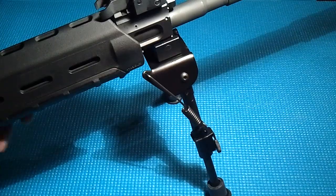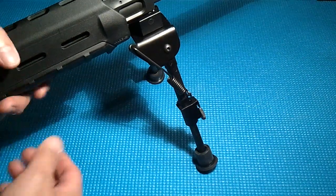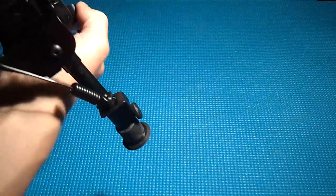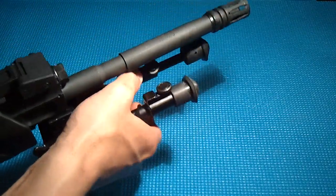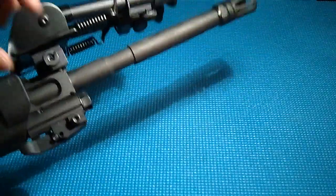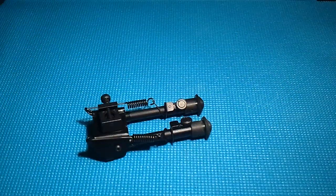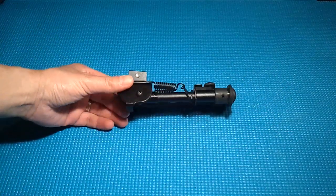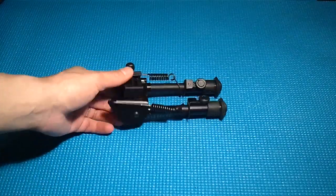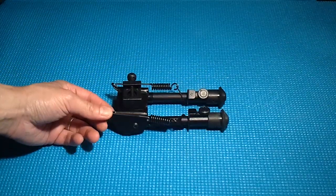I don't want to run this video too long — it's pretty straightforward, not much to bipods. Let me show you how easy it is to take off: pop those back in place, pop these up, lower that down, undo the nut, and it's off. So there we have it — UTG bipod, 6 to 8 inch version with return springs. I think it's going to do really well with what I need.